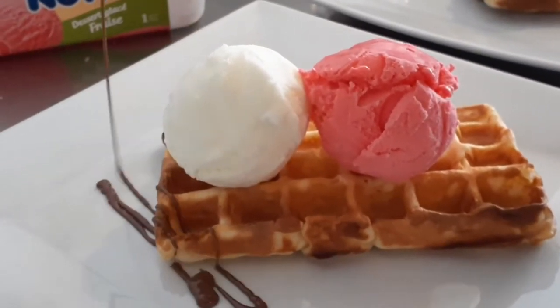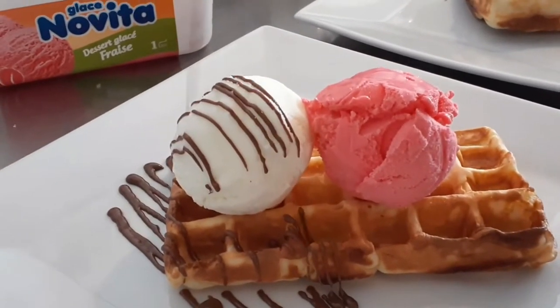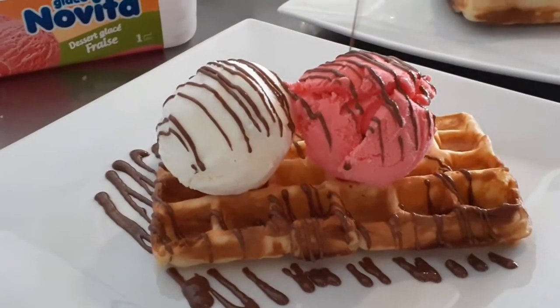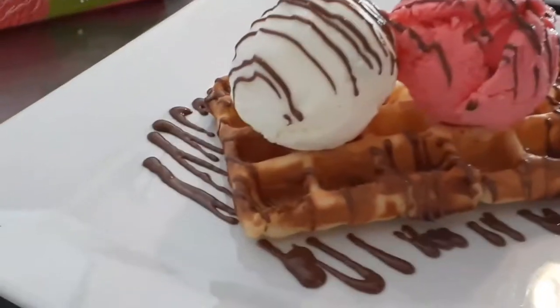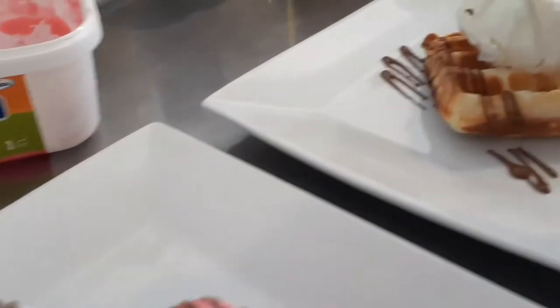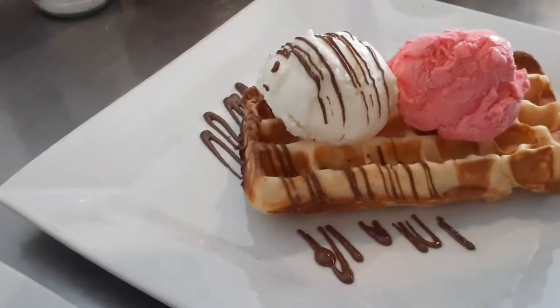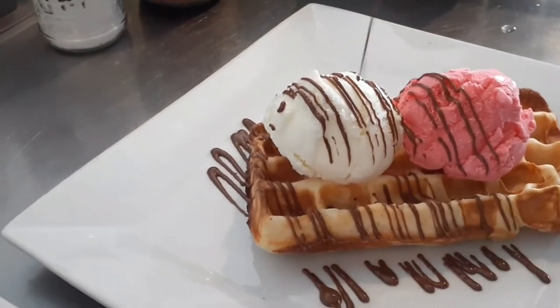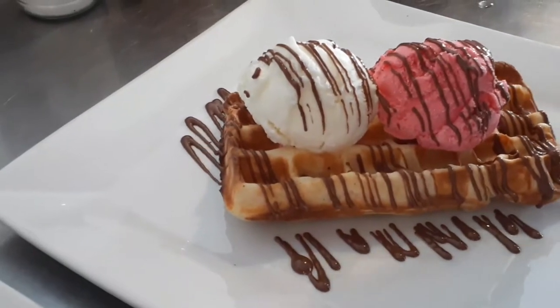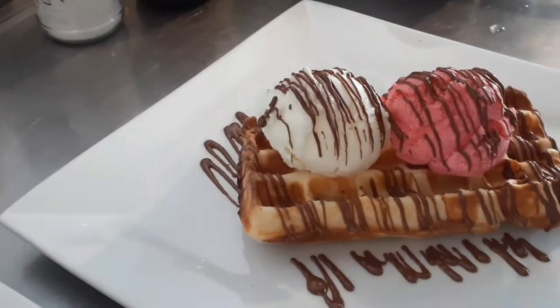This is the Gaufre Ouluvan. This is glass. This is a good design. This is the chef Qiyoti.